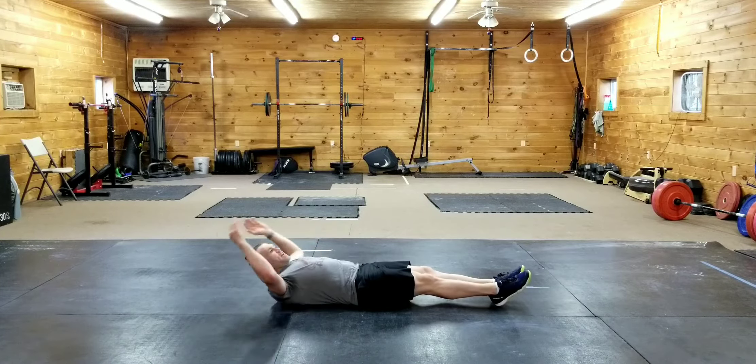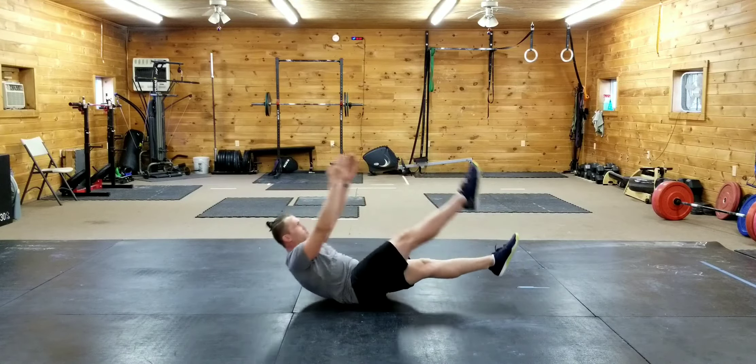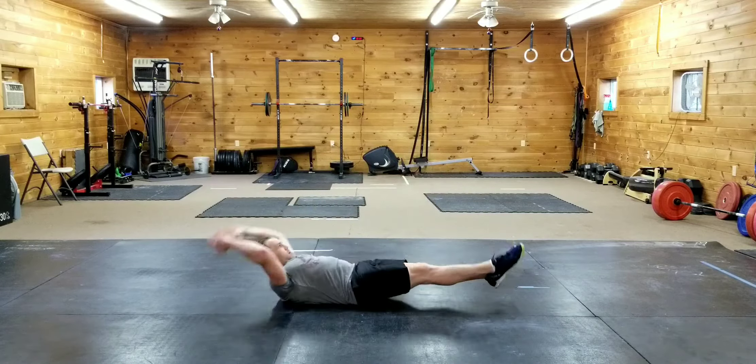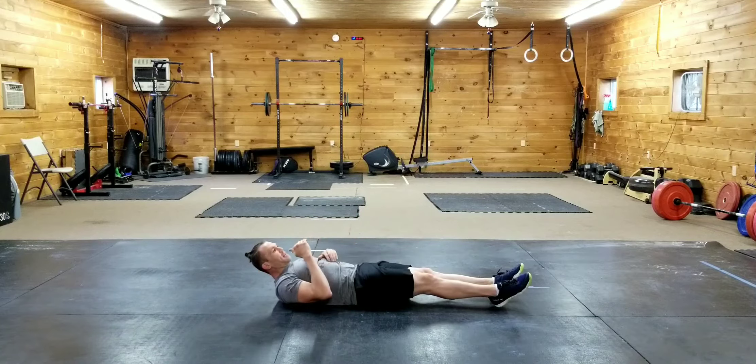Single leg V-up. So just like the V-up, except it'll just be one leg at a time coming up. Boom. Boom. Exhaling every time we're contracting that core.